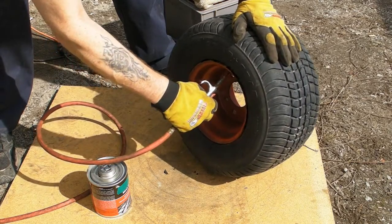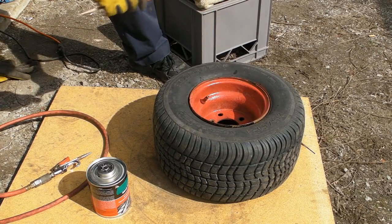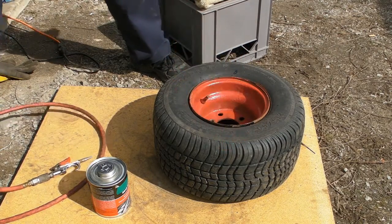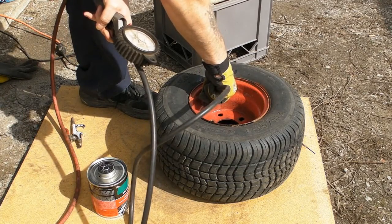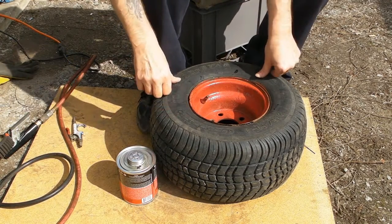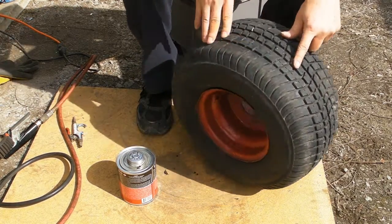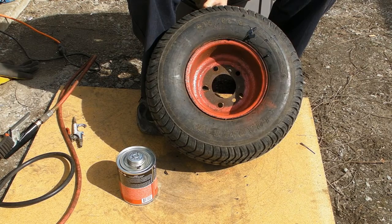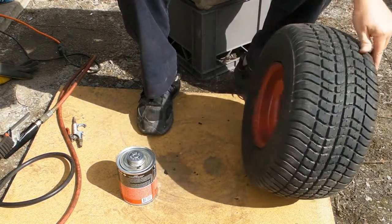There we go — got the beads up. I put thirty pounds in. I'll wait till my compressor shuts off and we'll see how she goes. They would have been flat by morning otherwise. I'll clean this gunk up before it dries — not that it really matters, that's the inside of the wheel anyway.